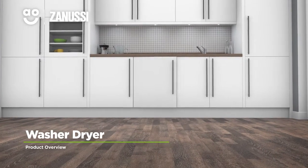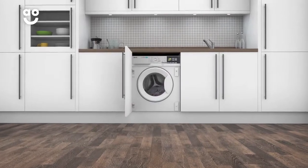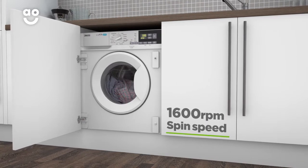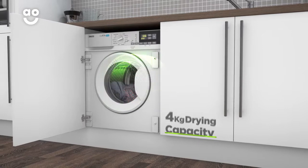Laundry doesn't have to be a chore with this integrated washer-dryer from Zanussi, perfect for anyone looking for value and performance. It has an A energy rating, a fast 1600 rpm spin speed, an 8kg washing capacity and a 4kg drying capacity.